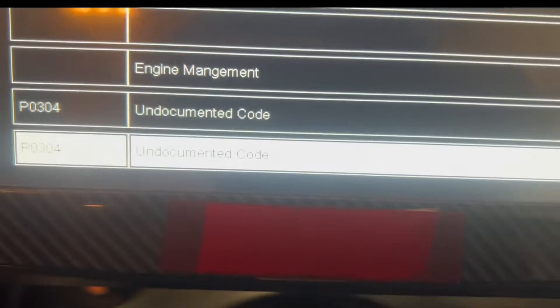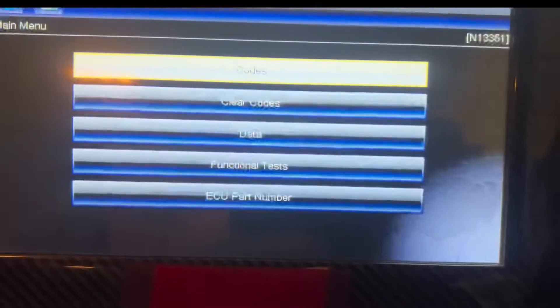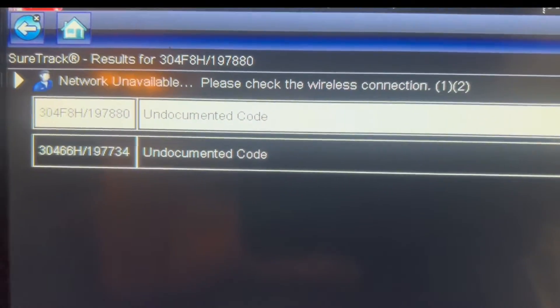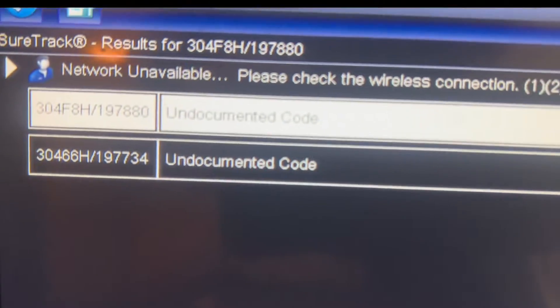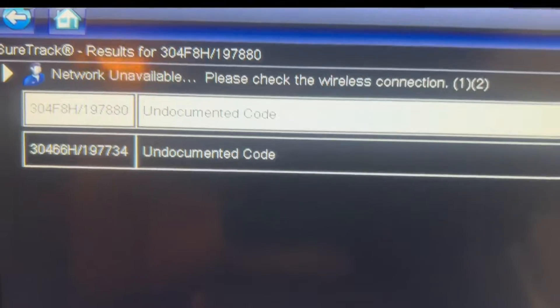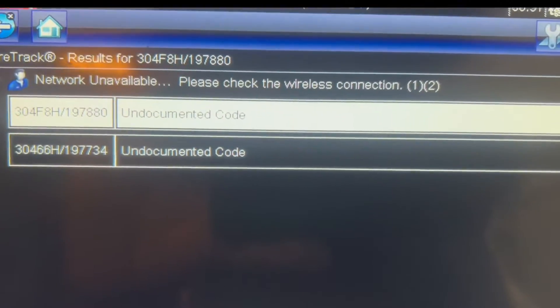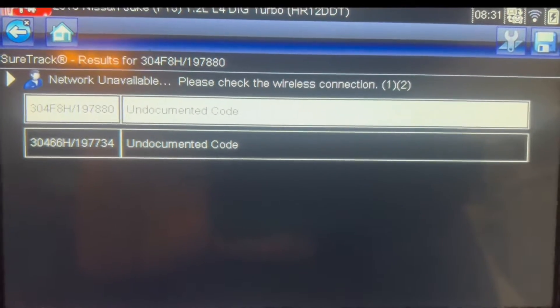I don't know why it's showing as undocumented even though I know it's a fault code. Bit strange. I am going to exit from this menu, then go to the engine section and try to get the code under that section - both the same. I don't know what help is available for this fault code. I am feeling something is not right - cylinder number 4.